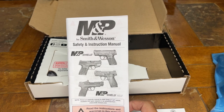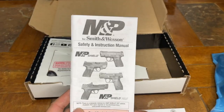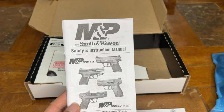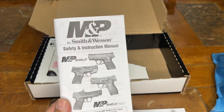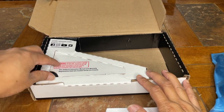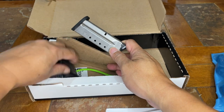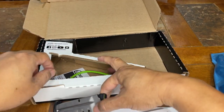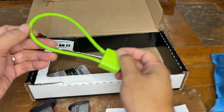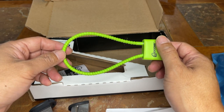We also have the safety and instructions manual. I would say read this manual to familiarize yourself with the pistol, although you are probably already familiar with pistols — it doesn't hurt to read the manual a couple of times. Smith & Wesson also included two magazines, and looks like they also included a very inexpensive lock, but it's better to have one than nothing.